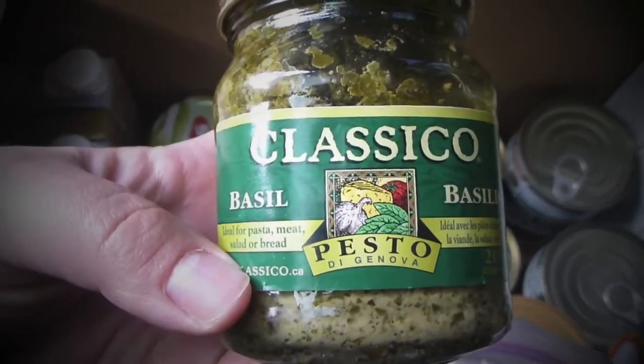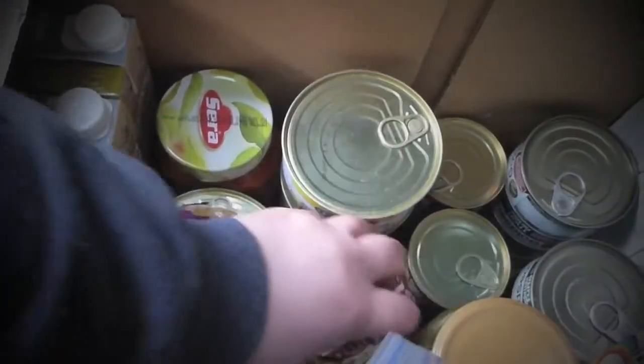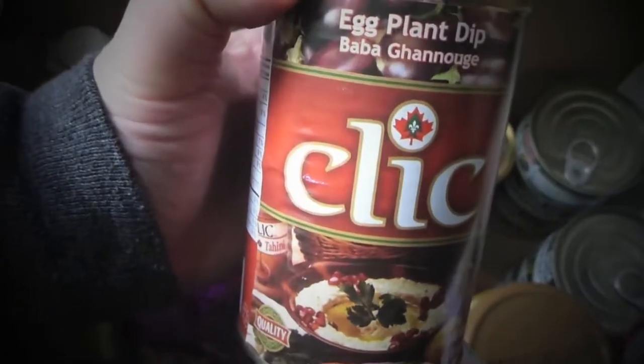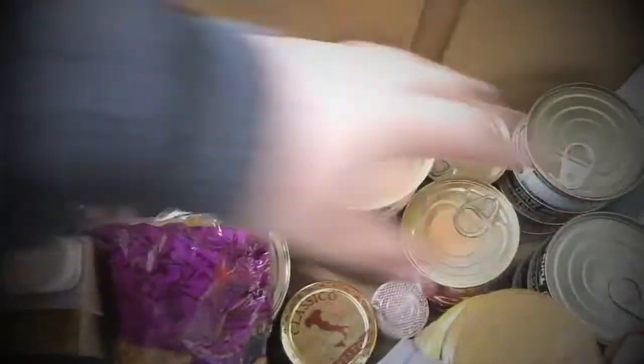This is classic pesto and again I'm taking it in a jar. I like it ready fast and I don't need refrigeration for this one. This is baba ganoush, an eggplant dip — really nice.